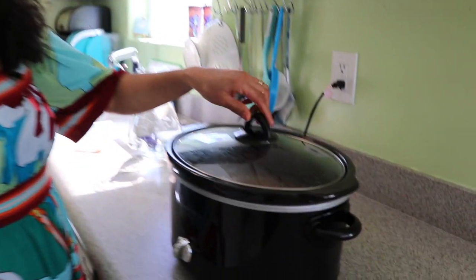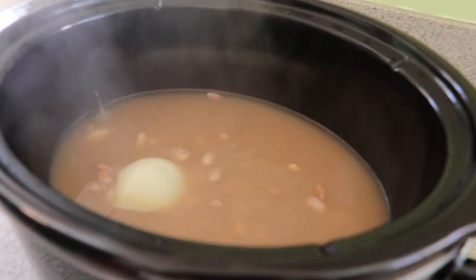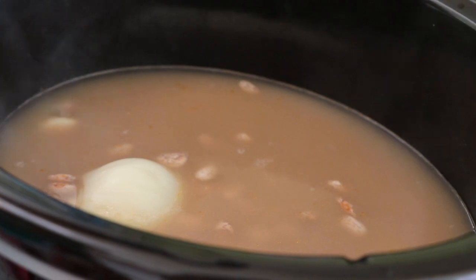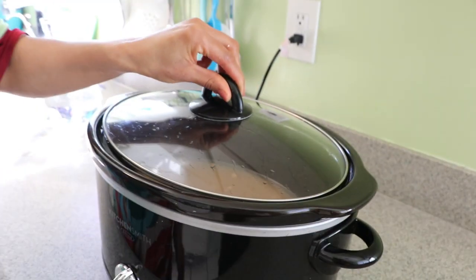I just want to give an update on my beans in the slow cooker — I've been cooking them for two hours on high. This is how they look after two hours. Remember I'm cooking on high because I want them done in four or five hours. If you want to cook them all day, just put it on low. I'll come back when they're done.